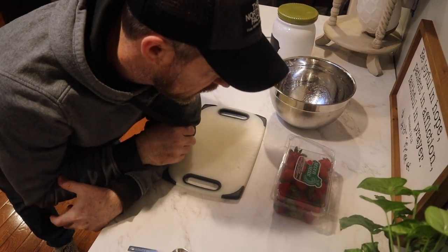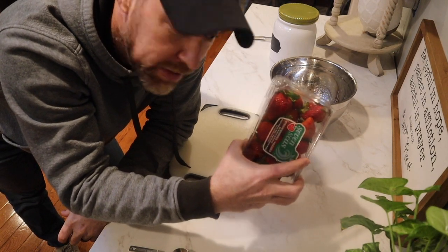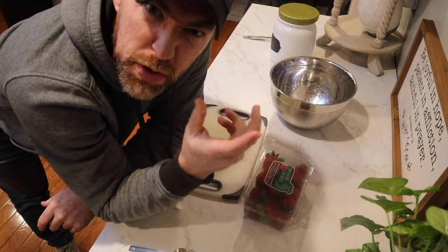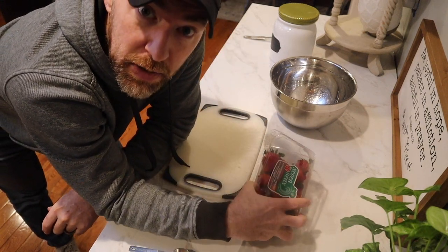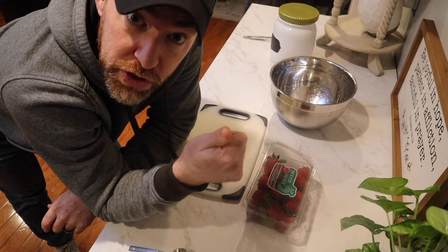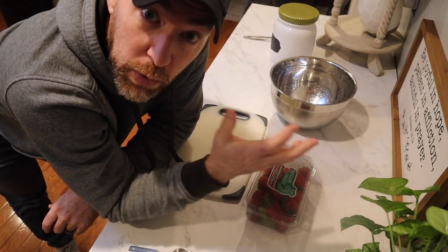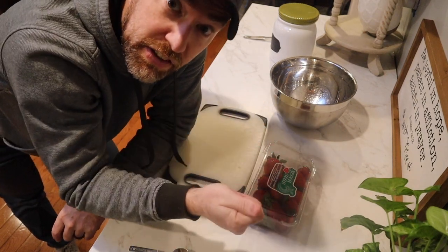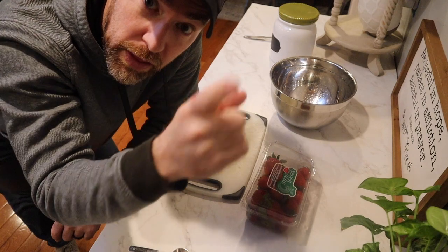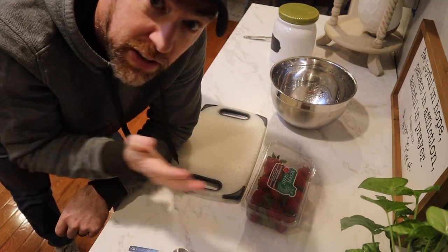Here we begin — we're going to chop these strawberries, a whole package, or as many as you can. There's always one or two that are a little squishy that you probably don't want to use. We're going to chop them up, put them in a bowl, then add some orange juice and some flour. That's going to be the filler. Once we combine all that, we're going to slap it into the iron skillet.